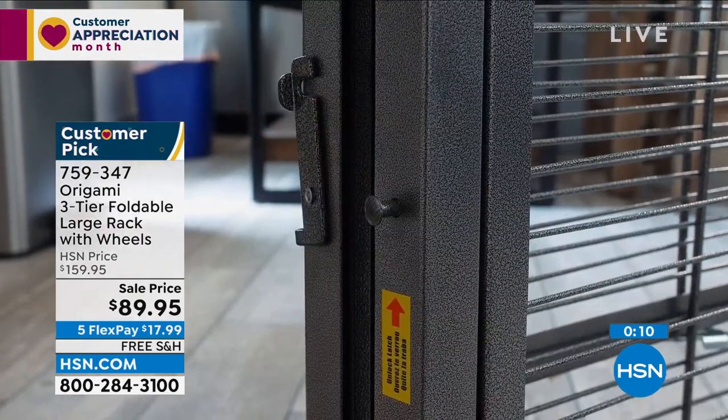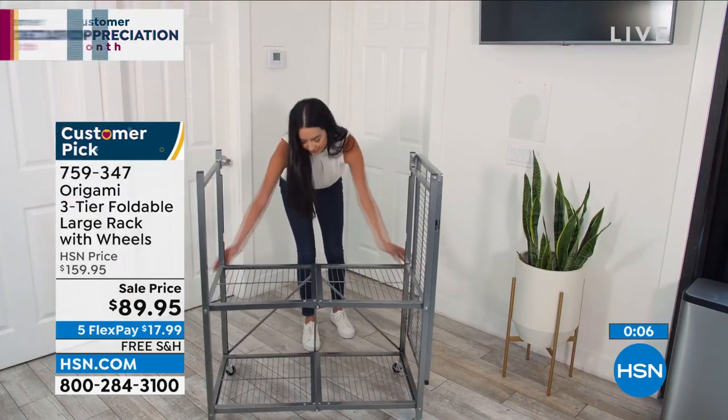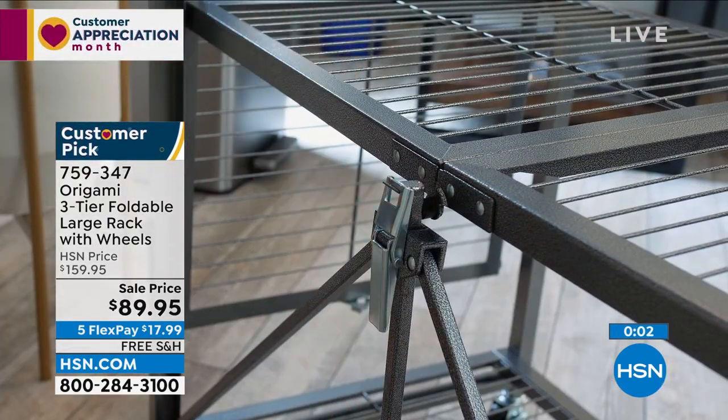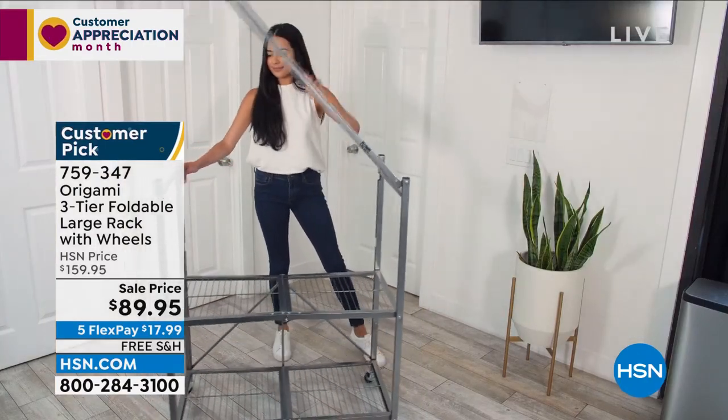Anytime I see free shipping on origami, that's a big green light. Because they're not lightweight — it's steel. If you can pick it up with free shipping, do it. Got to do it. Absolutely.